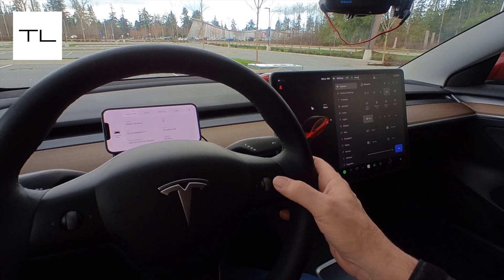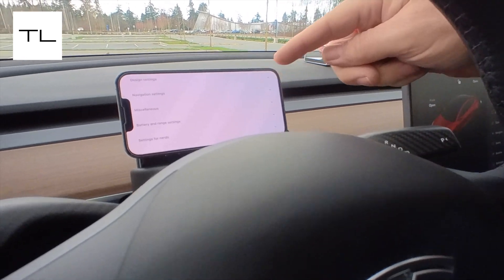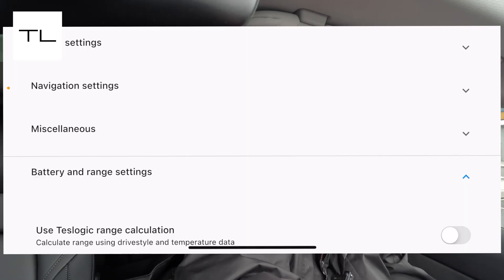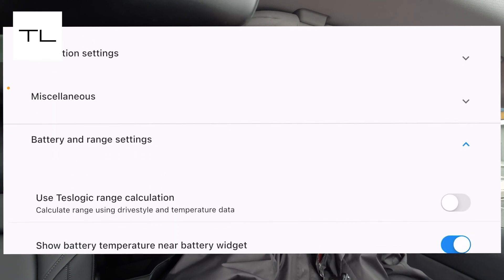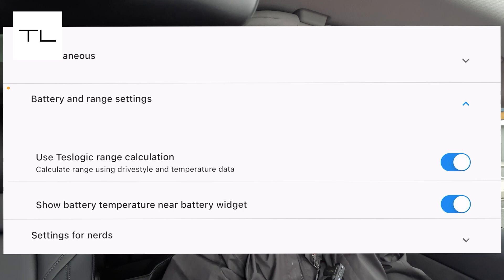When you get to the car information page you can't go further left, but if you swipe, it gets you into the device setup. The only change I made was under battery and range — I turned on the battery temperature display, which I find interesting to know. There's also a range calculation setting: I have it set to Tesla's indications, but you can switch it to let Teslogic's own logic dictate what it shows for range.